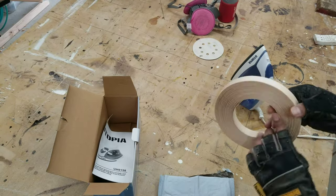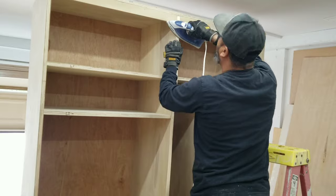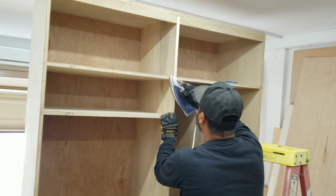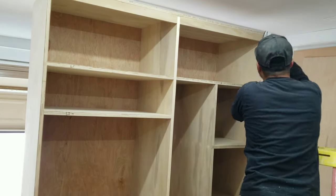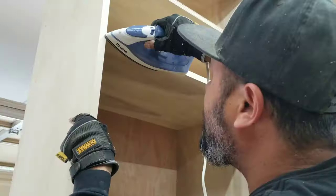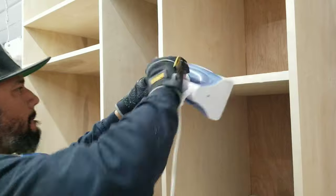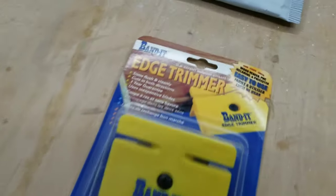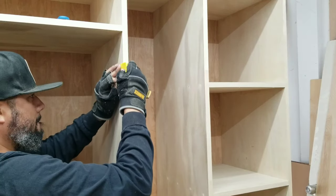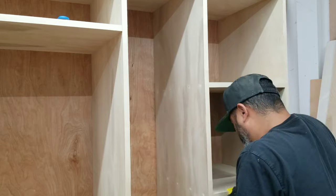Up next, I covered all the exposed plywood edges with 3/4 inch edge banding that I purchased. It goes on very easily and once the glue solidifies, it adheres very well. Since the edge banding is slightly wider than the thickness of the plywood board, you have to go over it and remove the excess with this edge trimmer.